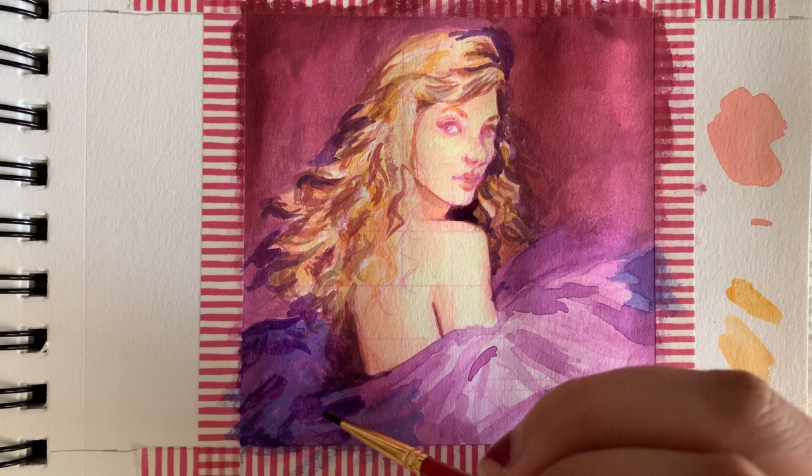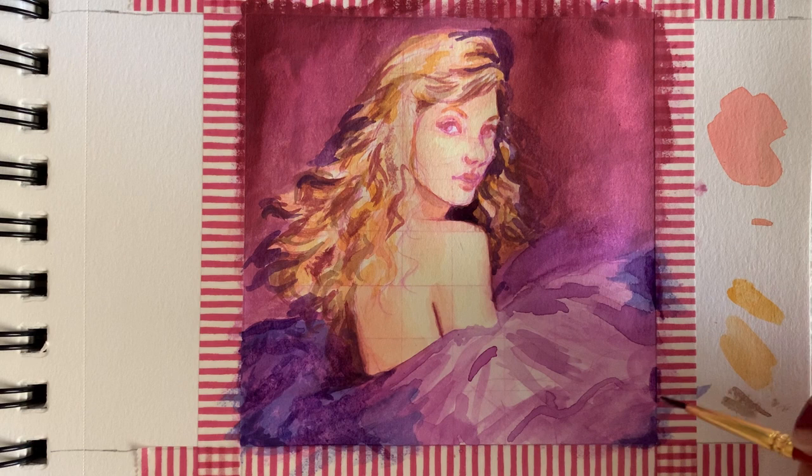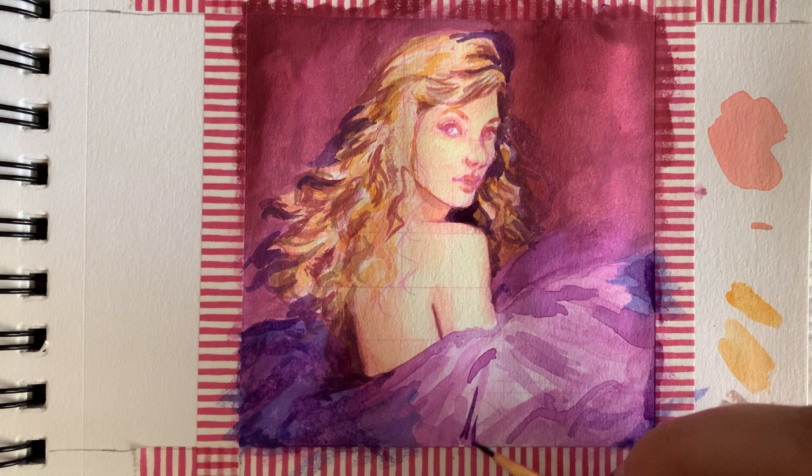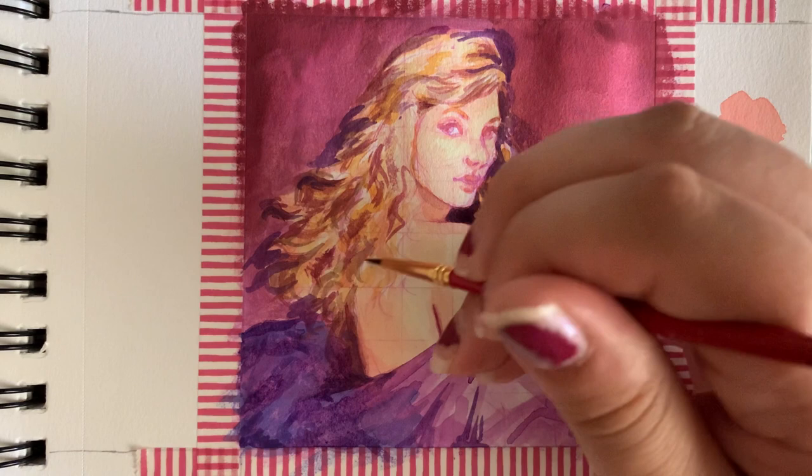Around this point where her dress, at least on the edges, is starting to resemble the colors of the reference photo, I started to feel like I was going in the right direction — that maybe this wasn't a huge mistake and would actually end up looking like her. You'll be the judge of that in the end, but it's nice to hit those milestones in a piece of art where it's like, okay, maybe just maybe this will turn out nicely.